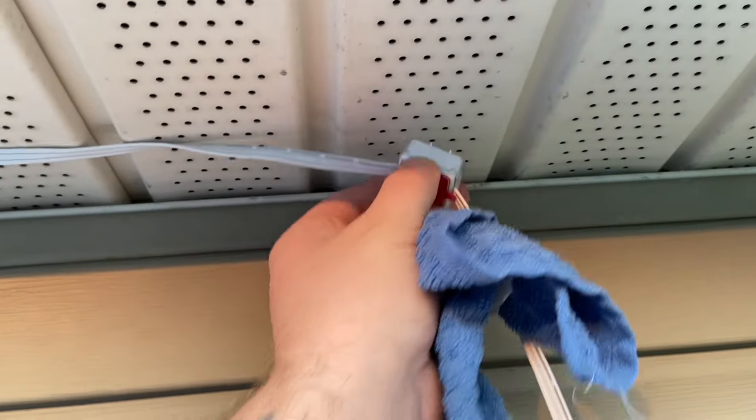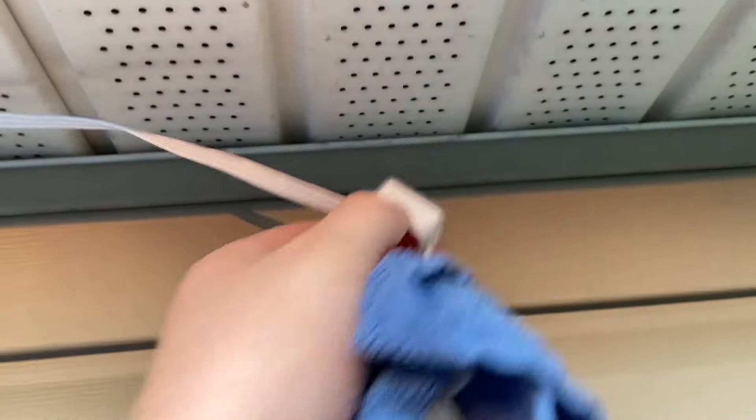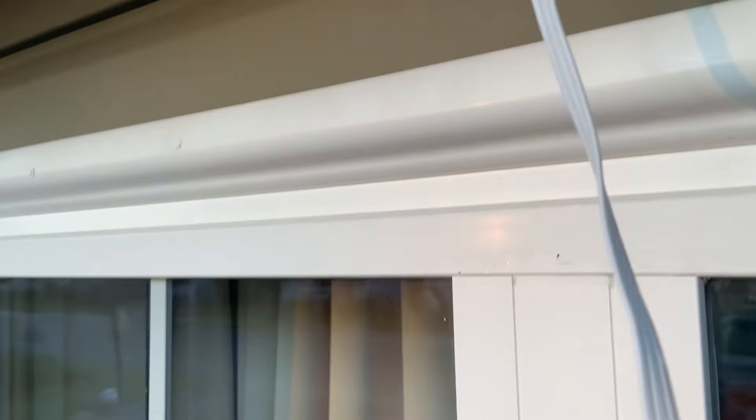Unlike me, make sure you get the right end on the right side the first time. As you're putting them up, make sure your soffit is nice and clean and dry so that when you press the adhesive on, it sticks. I didn't clean it well enough the first time.